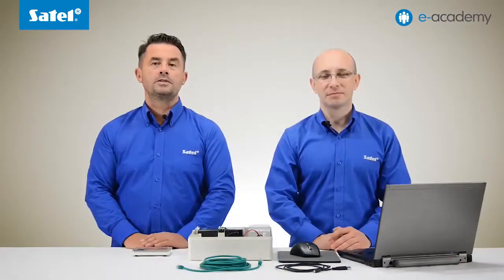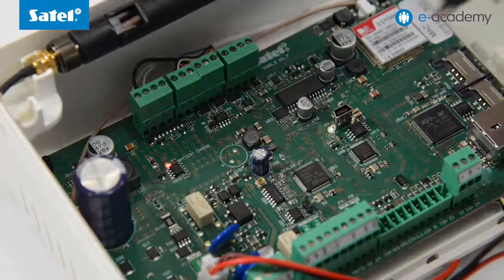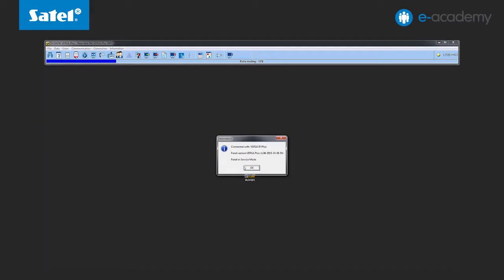Run the Dload X program. Then connect the control panel to the computer using the mini USB cable. The panel reports in the Dload X program. Accept the USB connection and read data from the control panel. The data reading status can be seen on the progress bar.